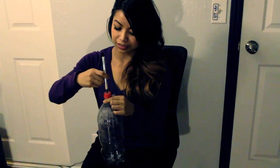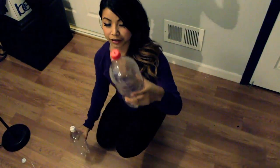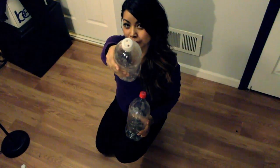First, you're going to take your two-liter bottle, then take your X-Acto knife and poke or cut a perfect hole on top of the lid — just twist it. So I've got two bottles here: the two-liter and the one-liter. I've already cut one hole in the two-liter and two holes in the one-liter.